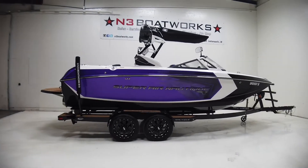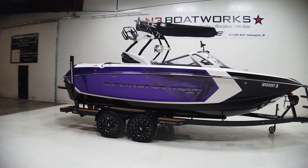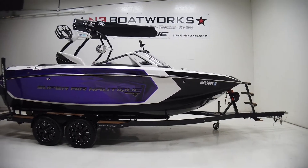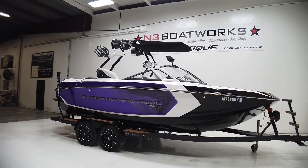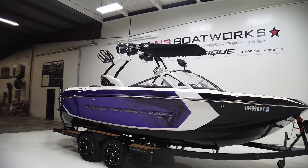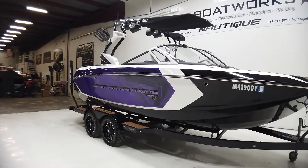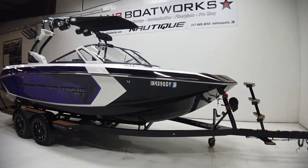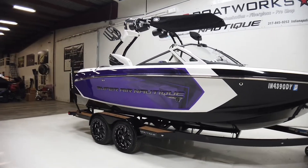2016 Super Air Nautique G21 in purple metal flake and onyx black forward and hull, with a mystic white accent and the design package. We've got mystic white windshield vent and a two-tone flight control tower in onyx black and mystic white. This is an awesome looking boat — purple is not super common, and I think it pairs really well with the onyx black on the exterior. It just looks like a mean boat on the water.